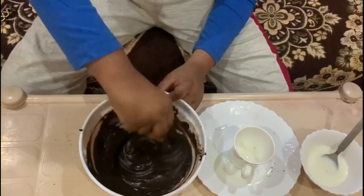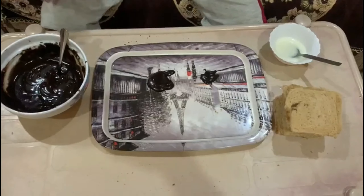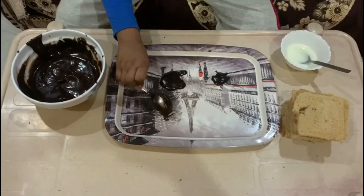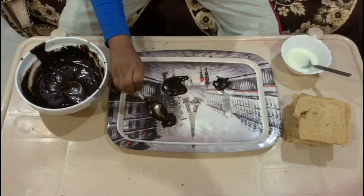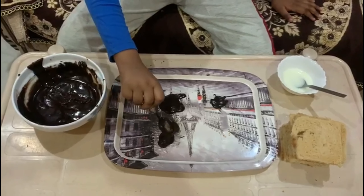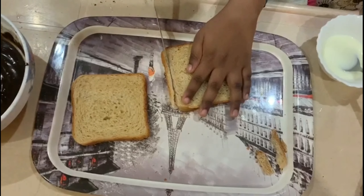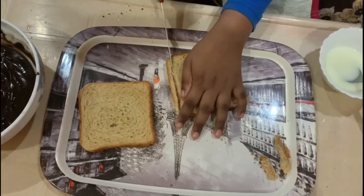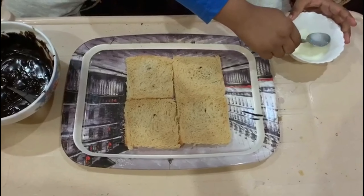When you make it, it will taste the lime. Now the juice will be added to the biscuit cream. I will add a brown color to the bread. I will add 4 slices of bread to the cream and add a little cream.